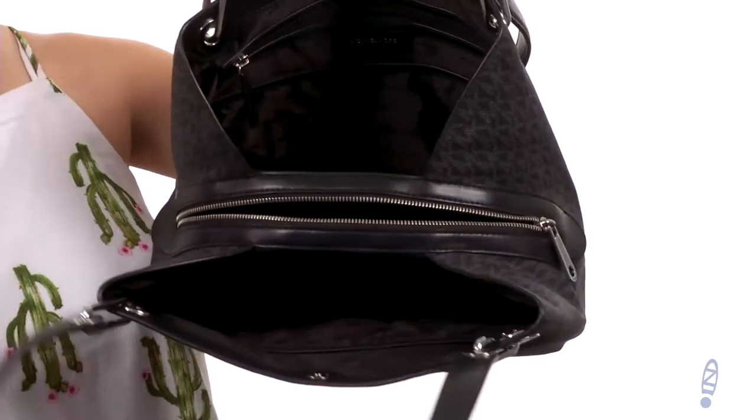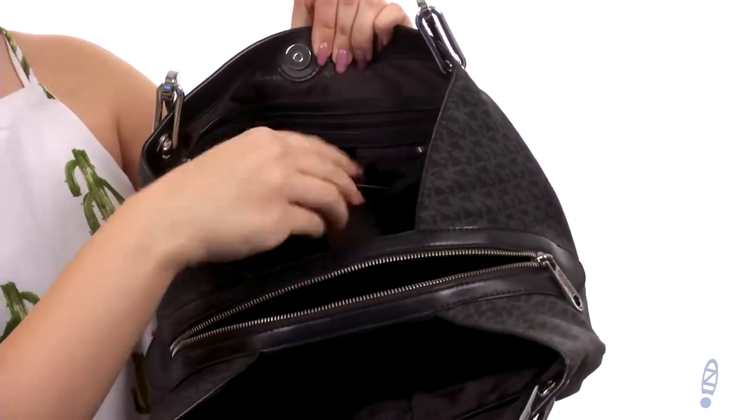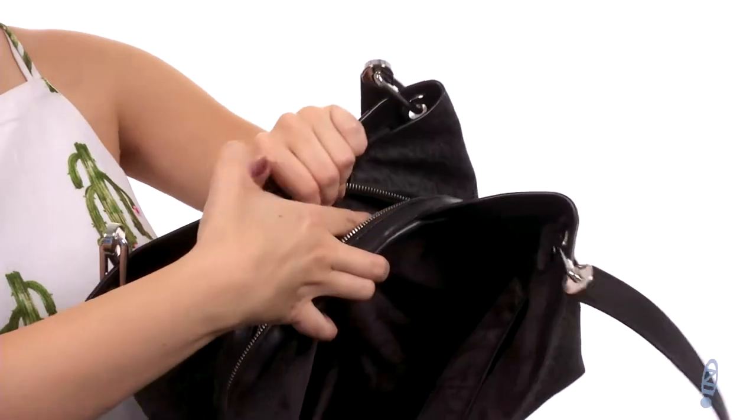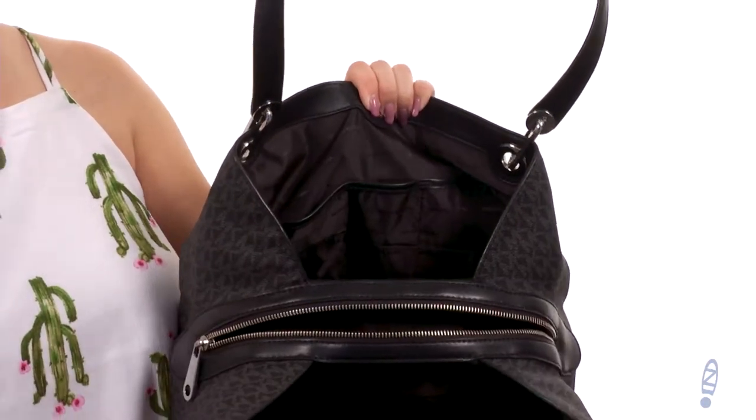When you open it up you'll notice that there's lots of different compartments. This back one does have a back wall zipper for you, it also provides a key leash. The middle has a zipper closure, tons of room in there for extra storage. Flip it around to the other side, you've got some interior slip pockets as well.